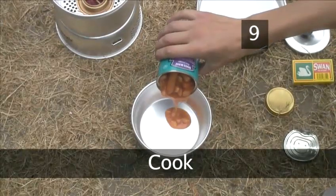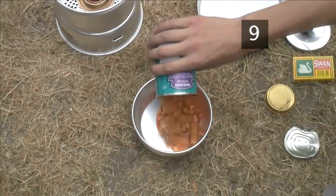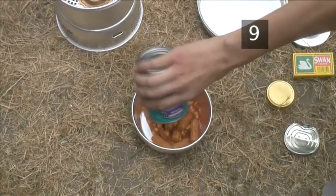Step 9. Cook. You can now use the stove to boil water or heat food in the pan or frying pan.